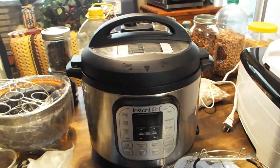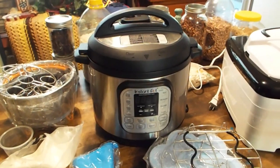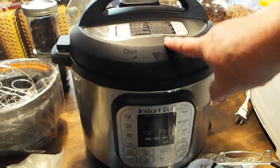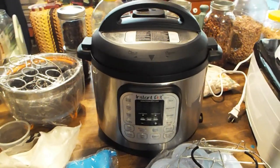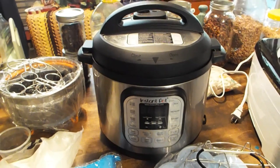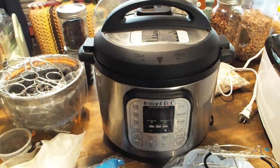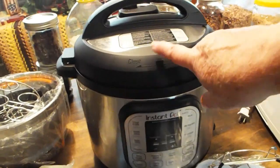Why I think this is a good prepper tool — besides just the purpose intended — is that even if the power goes down and you have a power outage, as long as you have a generator, beans and things that would take an hour and a half to two hours will pressure cook in a quarter of the time. That means much less power and energy drawn. You can cook anything from dried beans to meats to chicken, even from frozen. Once it's cooked, cut off the generator and leave it in there finishing.